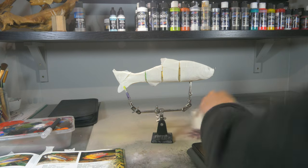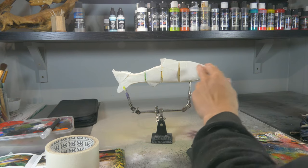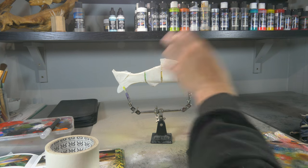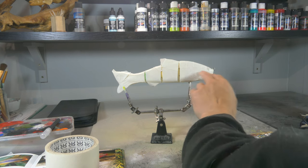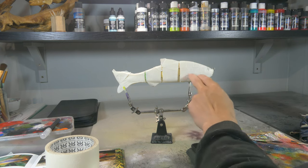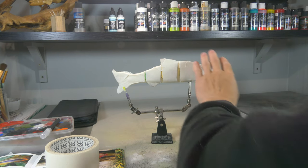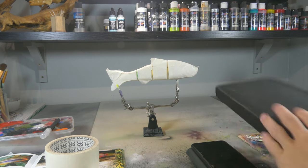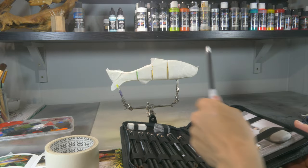Now we've taped our lure. It's important that you don't need to tape the entire back side or even the entire front, because the most important part is where the mouth is. We can cover any overspray elsewhere, but the area around the mouth must be taped off. Once we've done the fish inside the mouth, we'll need to cover that again to do details on the fish that's eating. Now I'm going to draw my design with a regular pencil and cut it out with my precision knife.